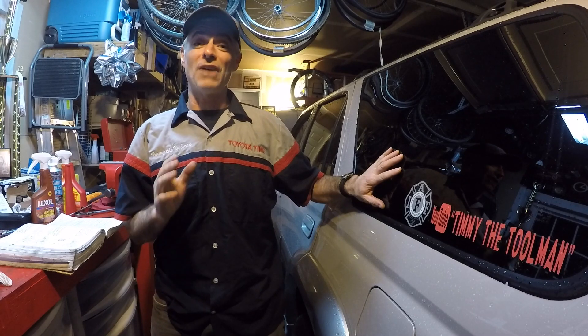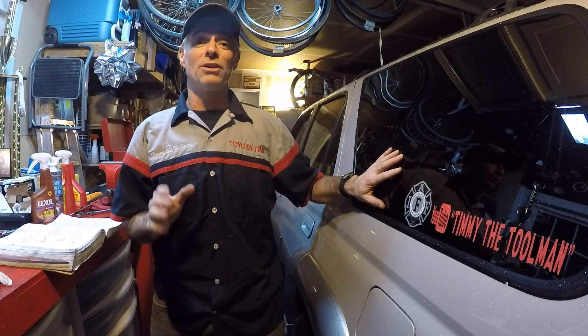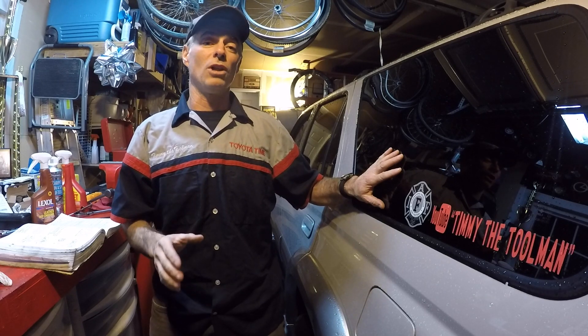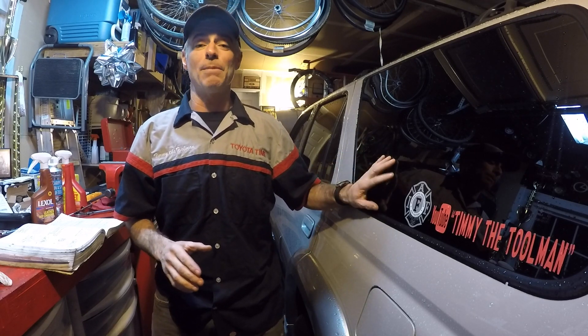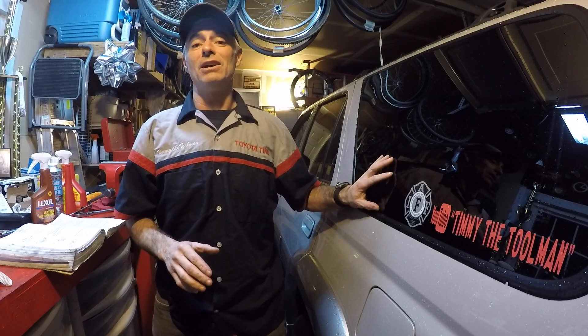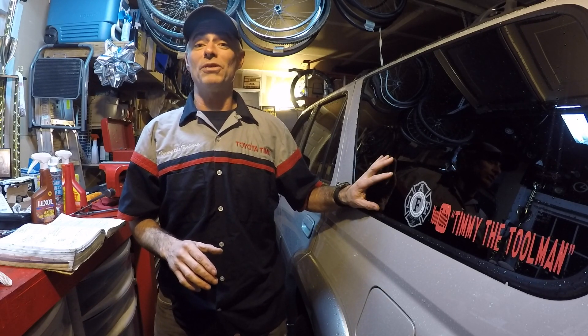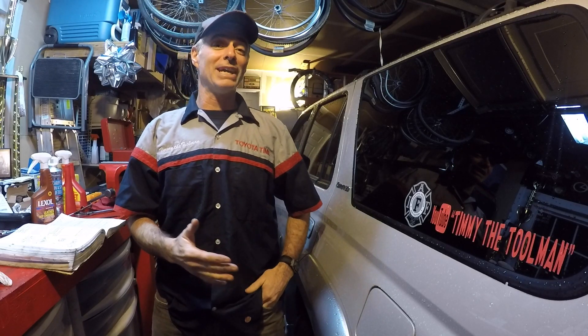This is my new used third gen 4Runner. I picked it up on New Year's Eve — I finally found a decently priced third gen with low miles. I've been looking for a second one for over a year and I finally came upon this one.